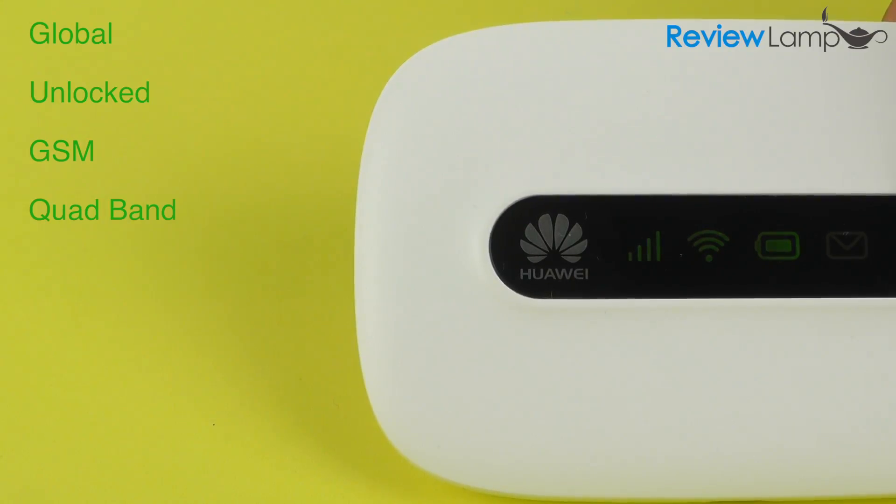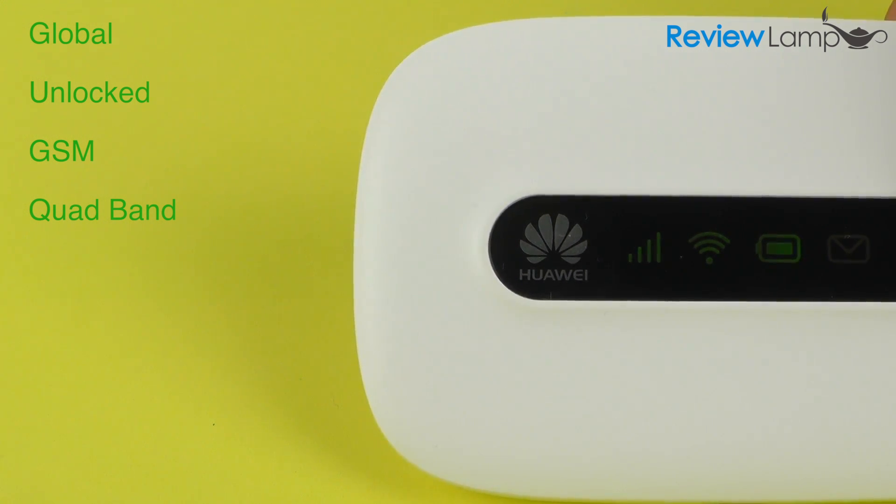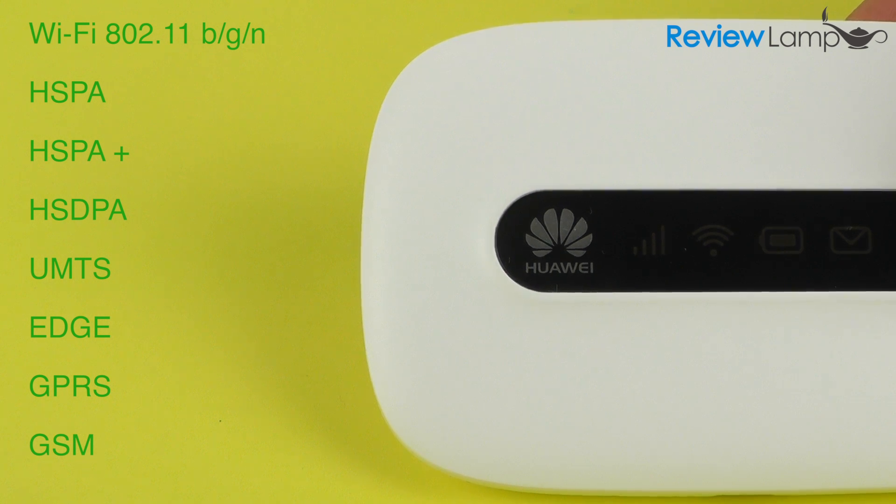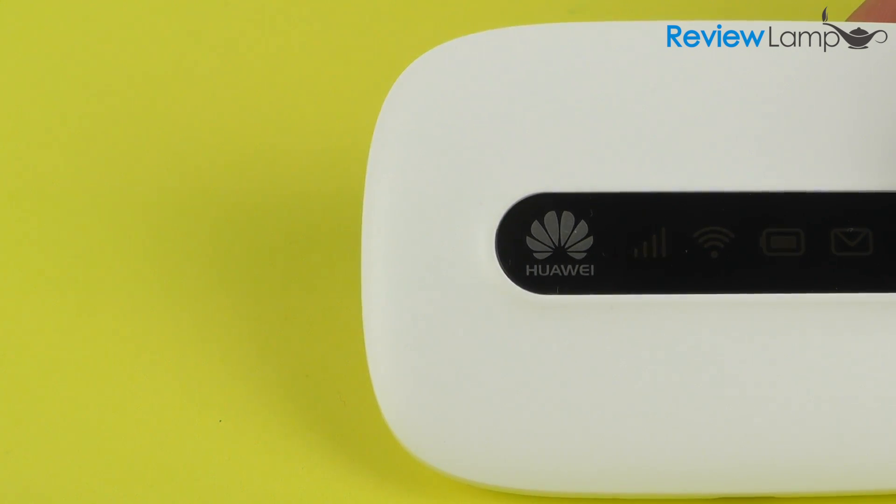The device we're testing today is an unlocked device that will work with almost any GSM carrier around the world. The E5331 is compatible with a host of 2G and 3G data transmission standards, so it's flexible enough to handle your carrier and the coverage you're getting from that carrier.